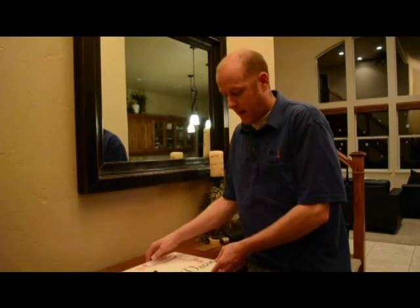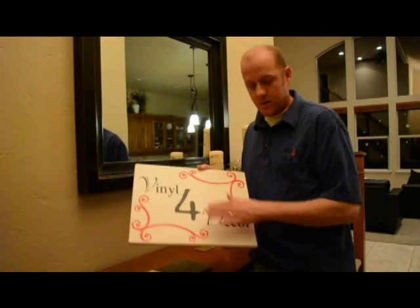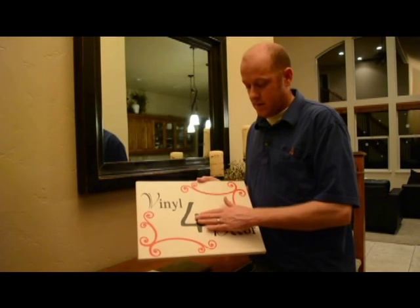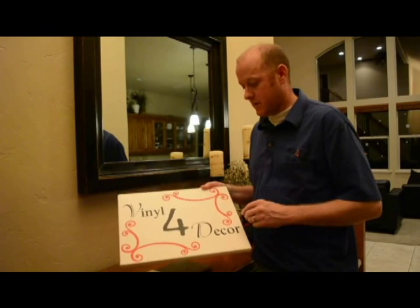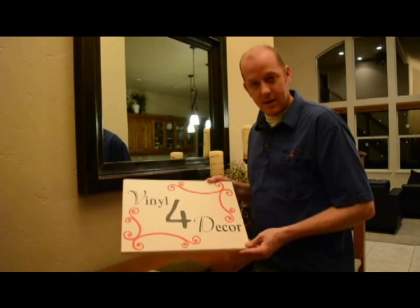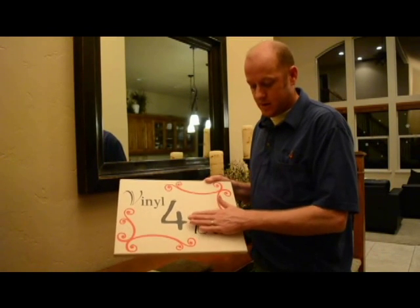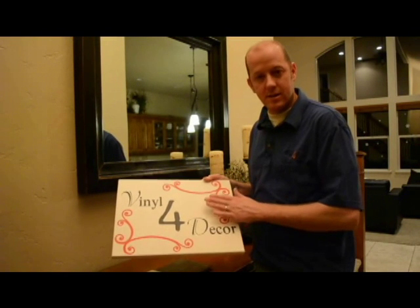All right, so there we go — we've got our vinyl on our canvas and it's sticking to it well. Now, anytime you're having difficulty installing, it doesn't always mean that you need to apply heat. Heat is only used when you're putting it on a very textured surface and the vinyl has a difficult time conforming to the texture. The heat will soften the material and allow it to conform, giving it the surface contact it needs to stick. When applying heat: make sure your vinyl is in good contact with the surface, and pat onto the design pushing it into the texture.